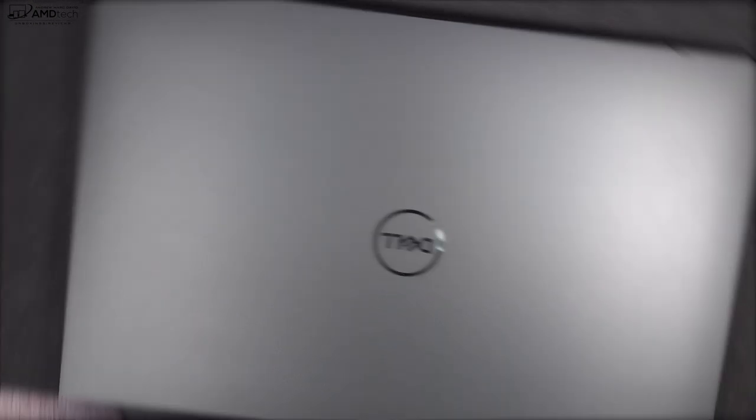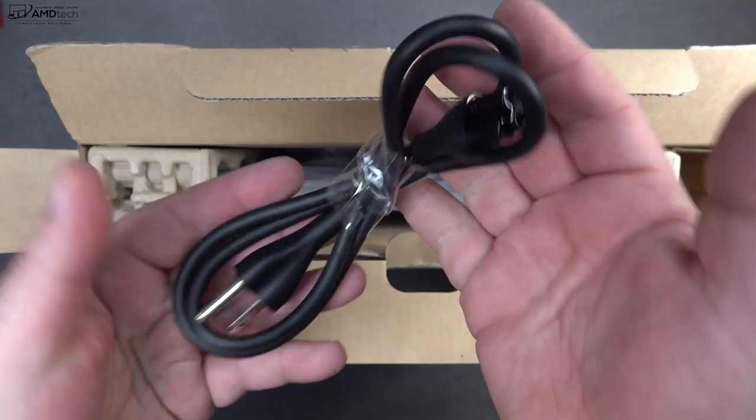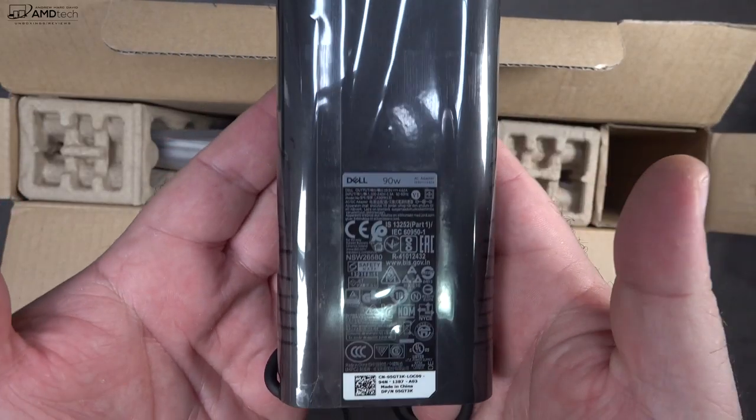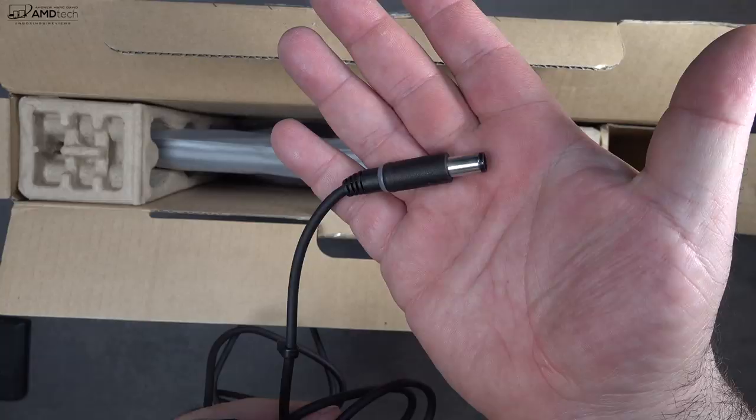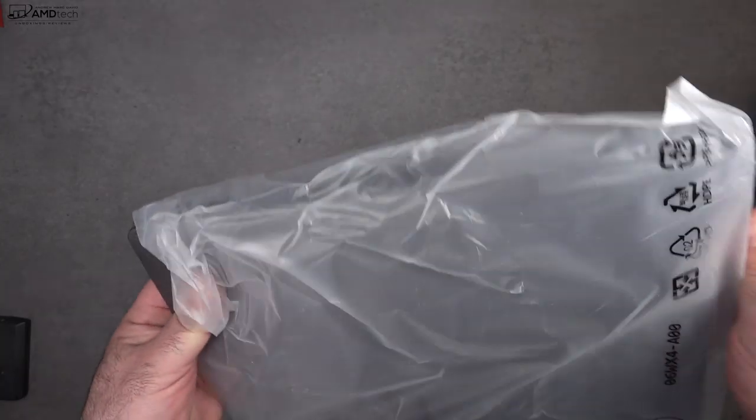In the box you get an extension cord as well as a 90-watt power adapter that uses a barrel pin connector. You also get some safety and warranty information as well as a setup guide.